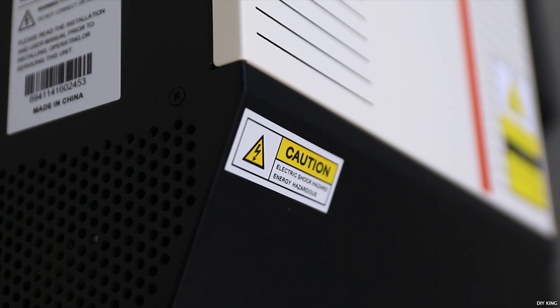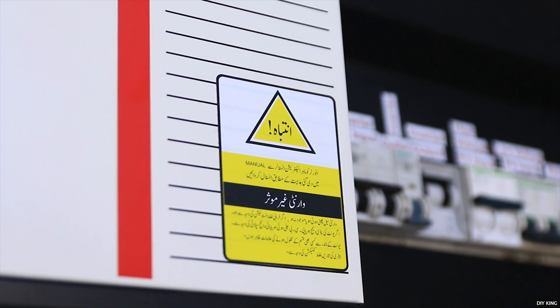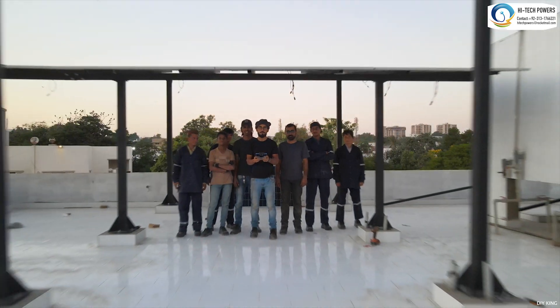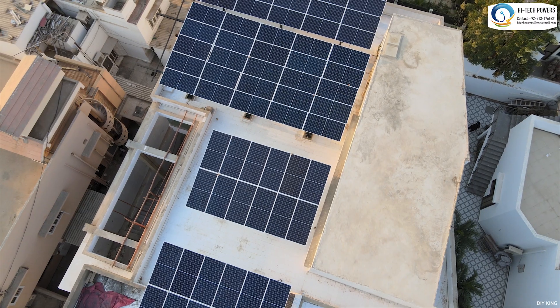All the required safeties are included: overload, short circuit, over and under voltage, and temperature protections are just a few to mention. I hope you enjoyed this transformation, and if you're interested in solar system installations or have any queries, don't forget to give us a call.